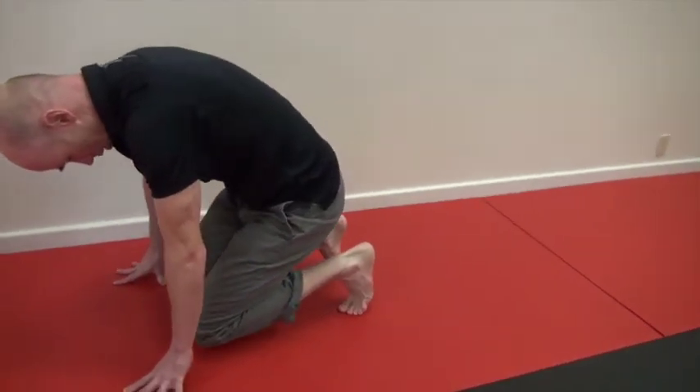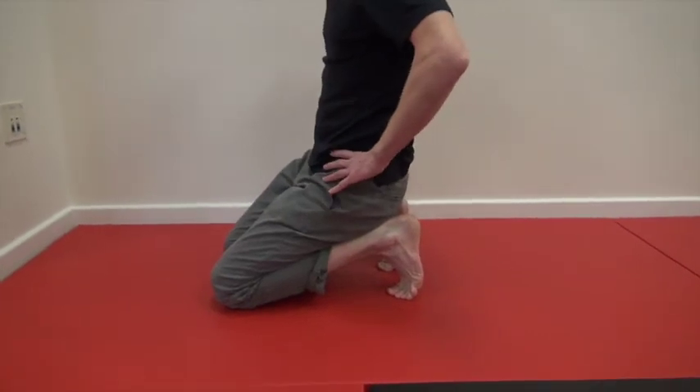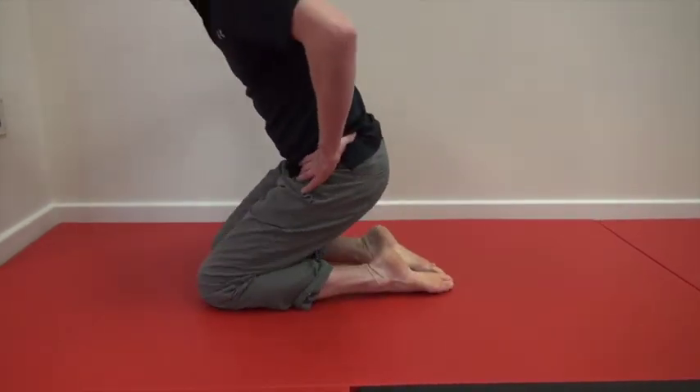Lastly, another way to get toe extension is to go into a kneeling position and put your bum down onto your heels to really get that toe extension. Now, that's pretty intense, so what you can do is hold a few seconds there and then drop into a full kneeling position for a few seconds.